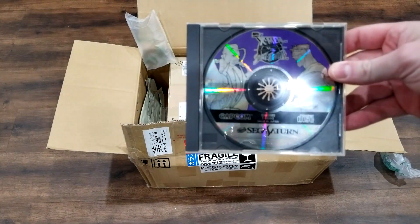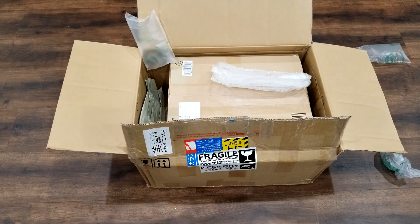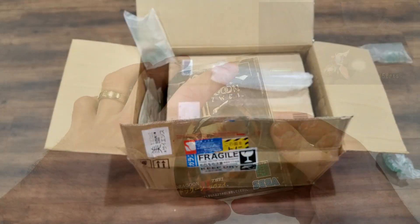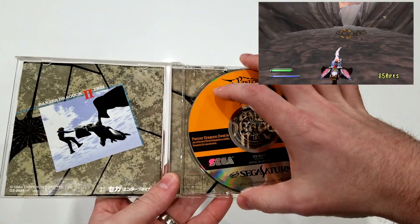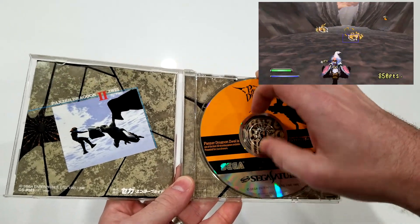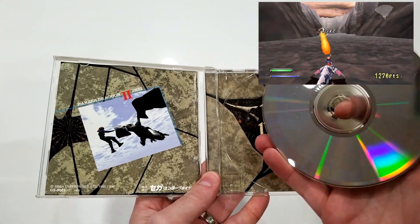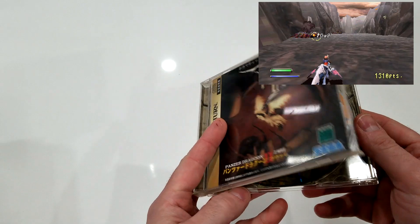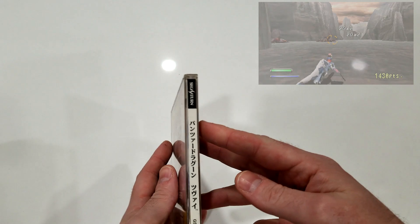Next up is X-Men vs Street Fighter — I've talked about this game a ton, so check the card in the description. After that is Panzer Dragoon Zwei, which is Sega's answer to Star Fox. This is the Japanese version, and since the US version is quite expensive, I'd highly recommend getting the Japanese Saturn version. It's considerably cheaper and a great game overall.